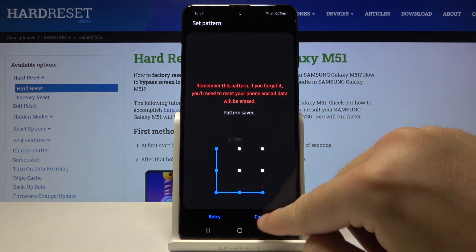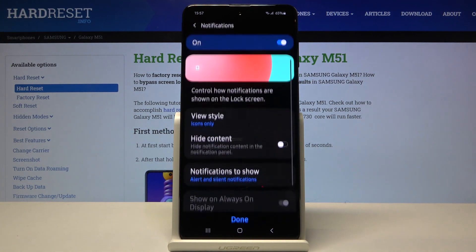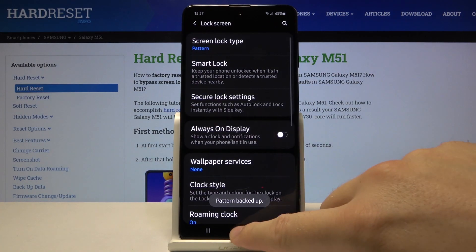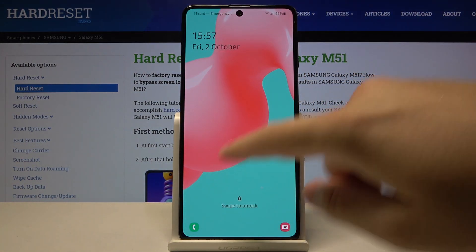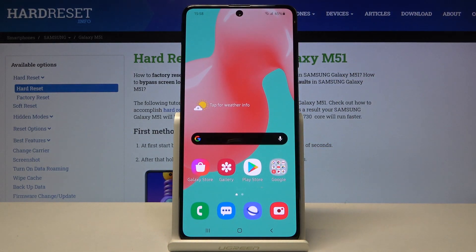So we have to draw your pattern, click next and draw it one more time. Click confirm and right now you have to click done. So let's check how it works right now. As you can see, right now we have to input our pattern to unlock the device.